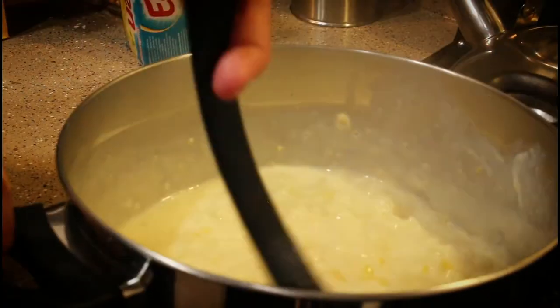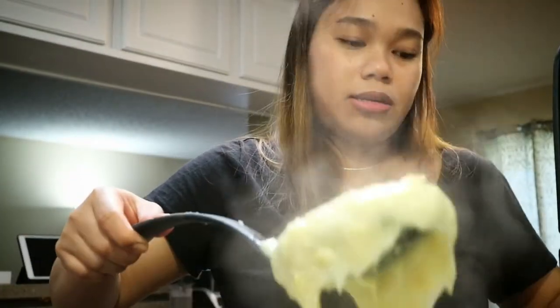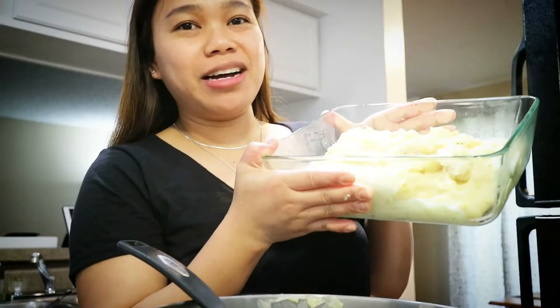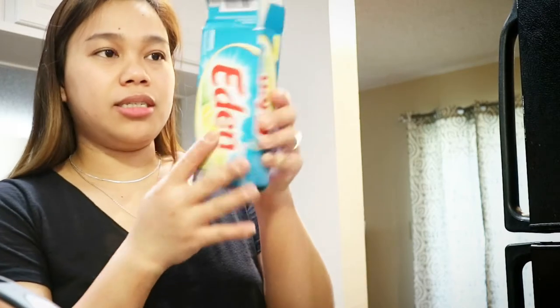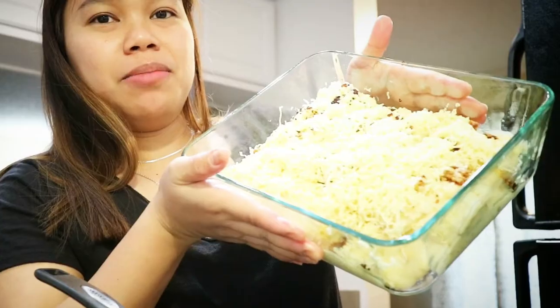It's coming together, it's getting thick — oh my gosh, look at that consistency, that's what we need to achieve. So this is now the Maja Blanca — I transferred it into a glass container. Now I'm gonna put the cheese for the toppings. So this is my Maja Blanca. I'm going to cover this up and then put it in the refrigerator and leave it there for one to two hours. I'll give you guys an update on how it tastes — I'll see you guys later.